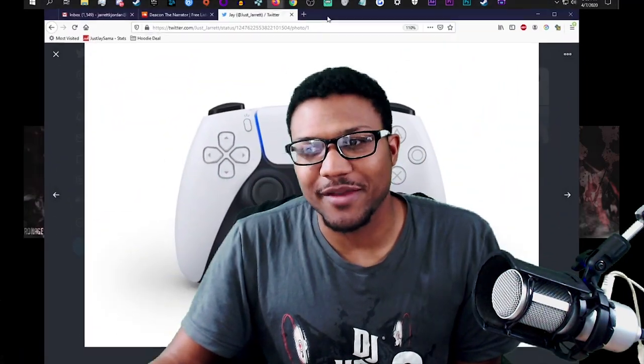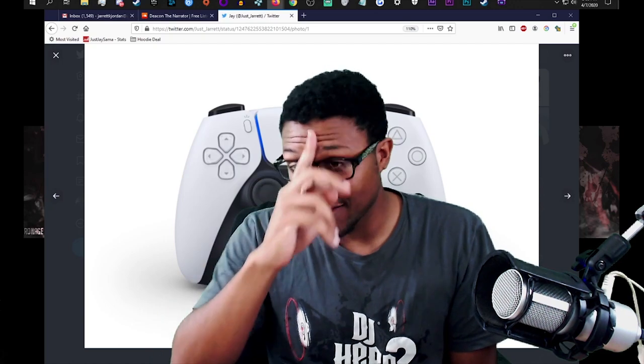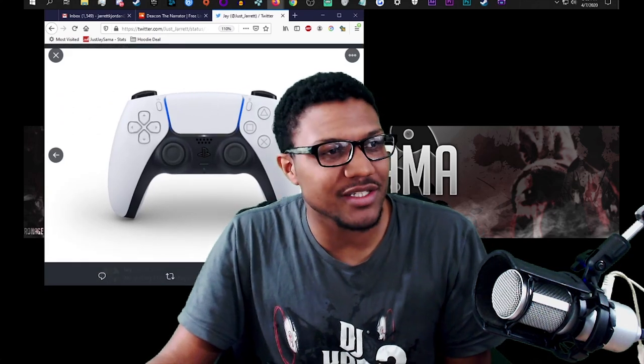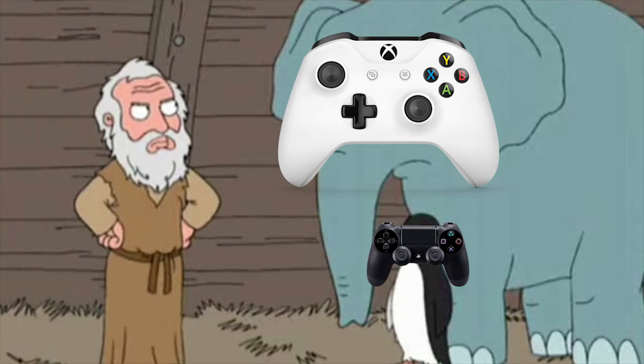So this PS5 controller, man — this PS5 controller — this is not it, this is not it at all. I don't know, I'm not sure what I was expecting but I don't think this was it.